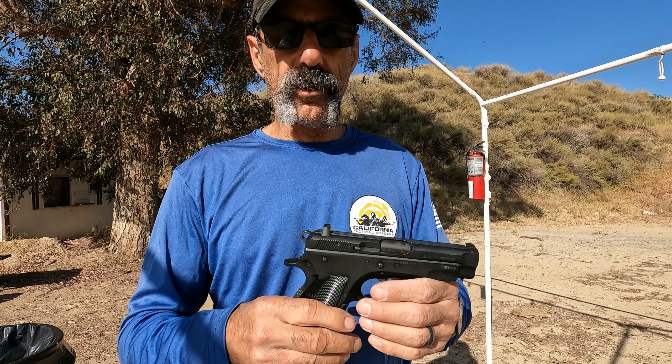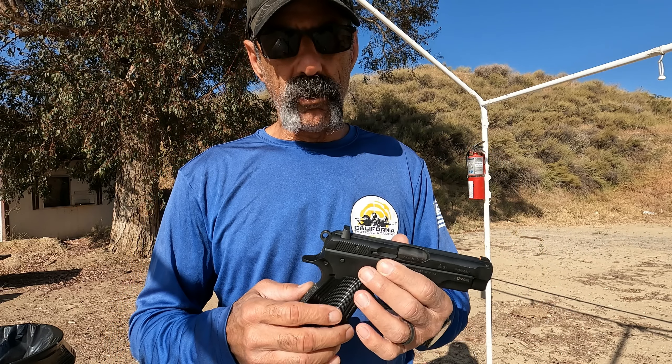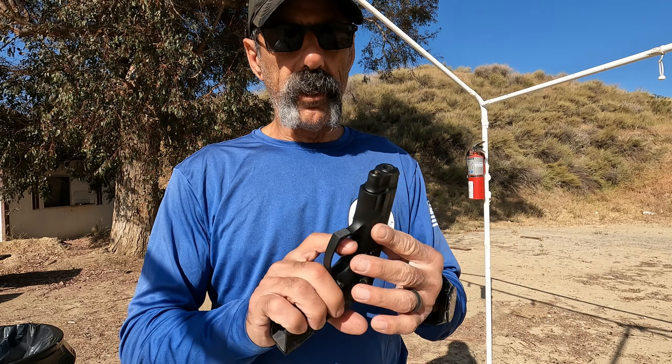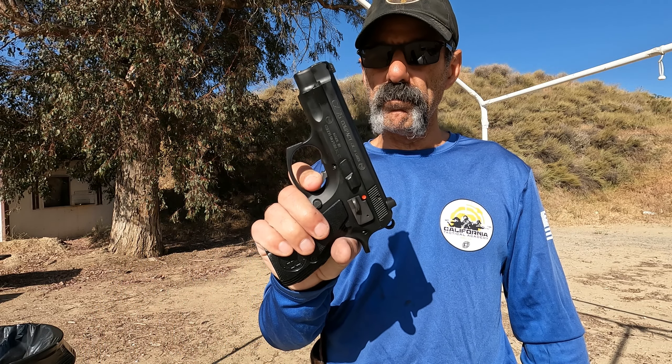What's nice about this is I can carry it as a single action firearm, and then if I choose to, I can decock it and carry it as the traditional double action single action.